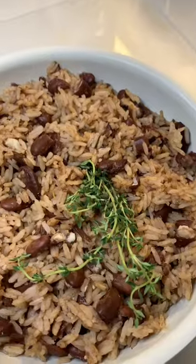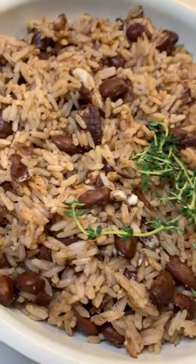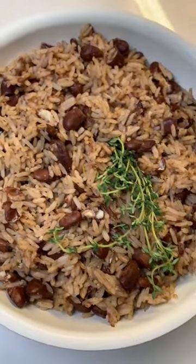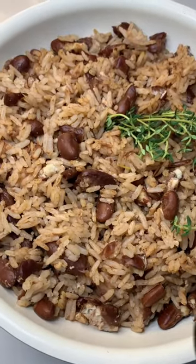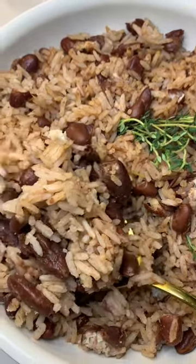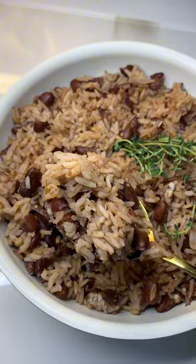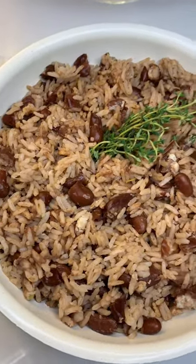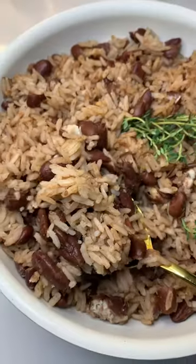Hey foodies! So I'm gonna show you guys how I make my rice and peas — everybody cooks different. Before y'all run up in my comment section, because I know my Jamaican people, I'm not putting in a scotch bonnet because my baby's gonna eat some. I'm gonna keep my rice and peas simple, so we're just gonna keep it simple and straight to the point.